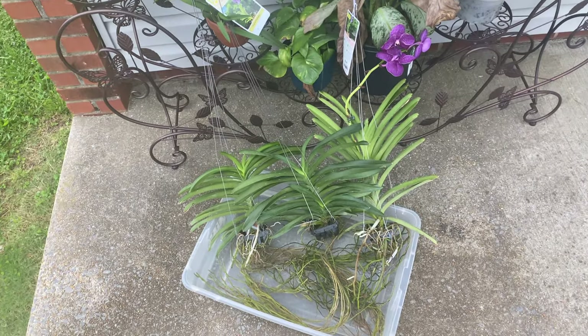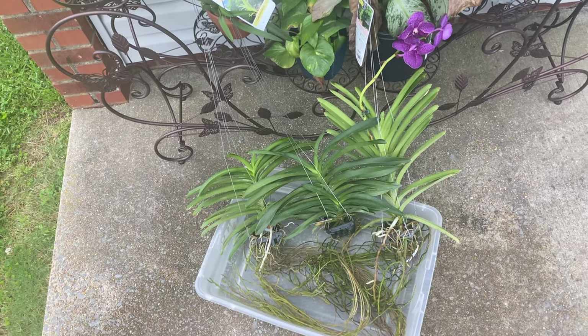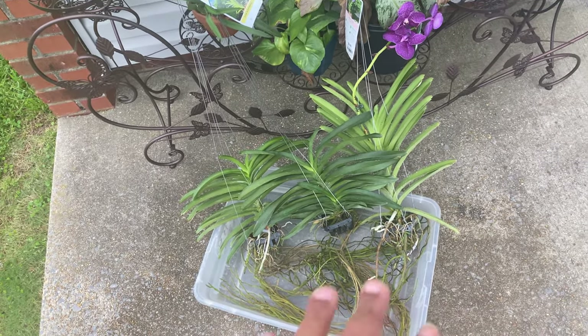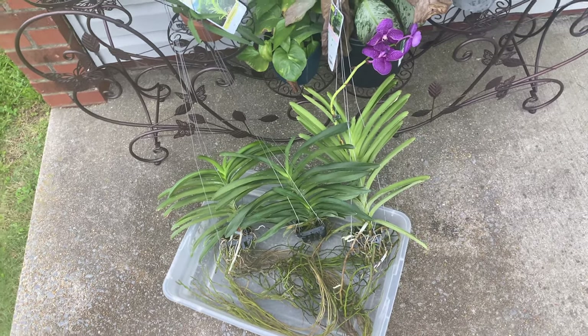Make sure, especially if you are fertilizing your orchids, that the temperature is above 60 degrees. Here in Alabama at 6 o'clock in the morning, it was already 70 degrees, so I wanted to make sure that you guys noted that.